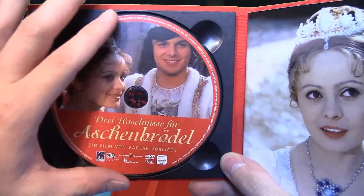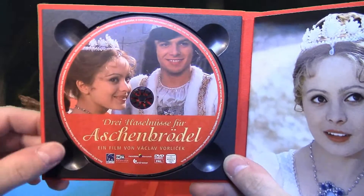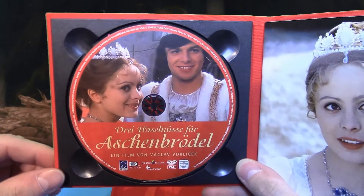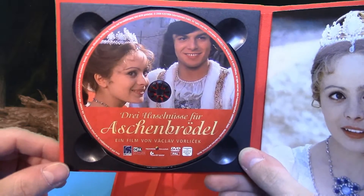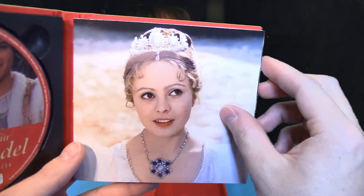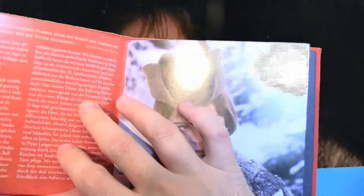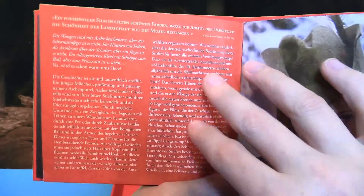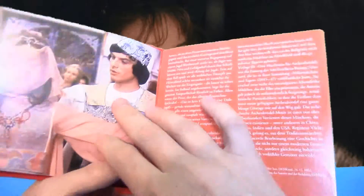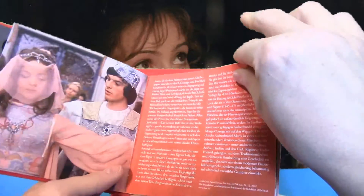Da haben wir hier die DVD – das ist die digital überarbeitete WDR-Fassung, also nicht die billige, minderwertige DVD, sondern die digital überarbeitete in Bild und Ton. Dazu haben wir das Booklet mit Notizen, Geschichte und einigen Bildern. Wirklich sehr schön gestaltet, mit jede Menge Text zum Lesen.